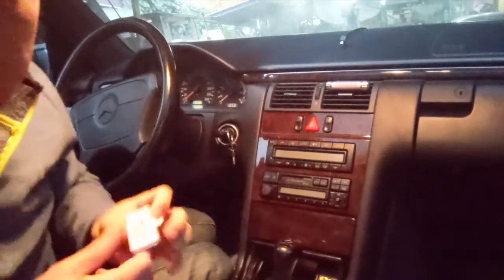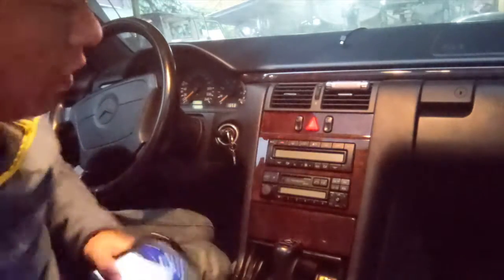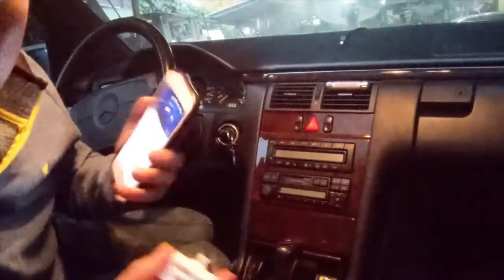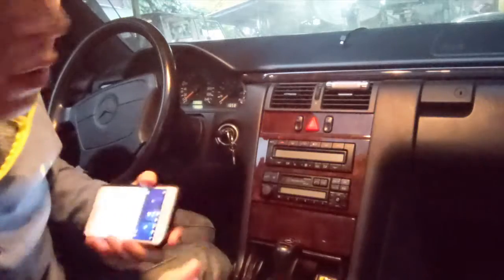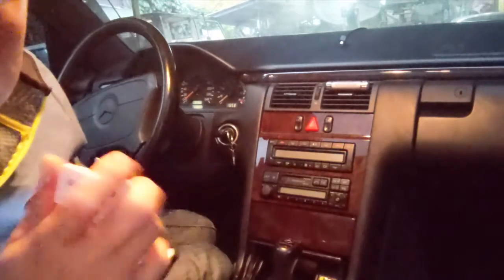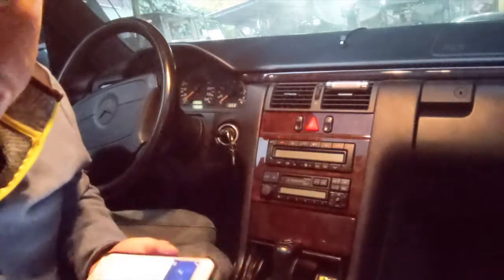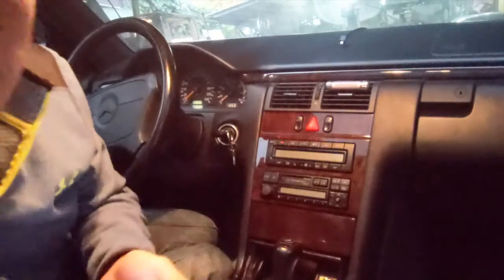Hi, this is Wesley the Gizmo Guy. Today I'm gonna show you how you can get your music from your iPhone right through this older car — an older Mercedes. We're gonna play music from YouTube right through this older car radio. A regular FM transmitter will not work on an older German car like this because they're made differently, so I'm gonna show you how you can use my gadget to play YouTube music right through this radio.